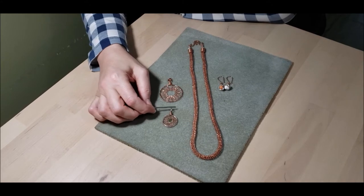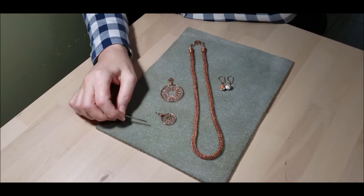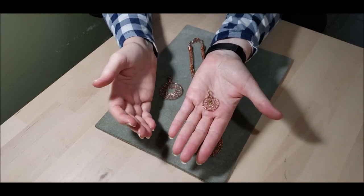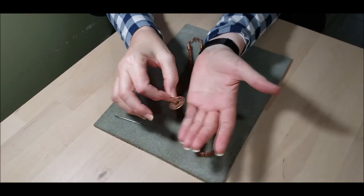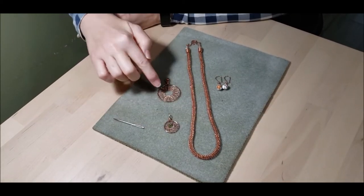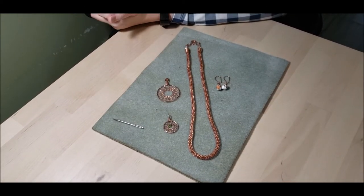This is an old pendant that I made many years ago and it illustrates the other orientation for the bail that I mentioned in the pendant video. We're going to add it to the mix so you can see how it looks, because it's a slightly finer wire than the one we used. Anyway, liver of sulfur is what we're going to get into today.